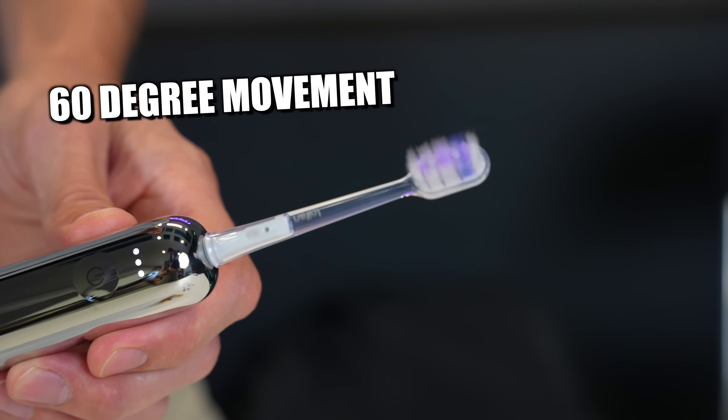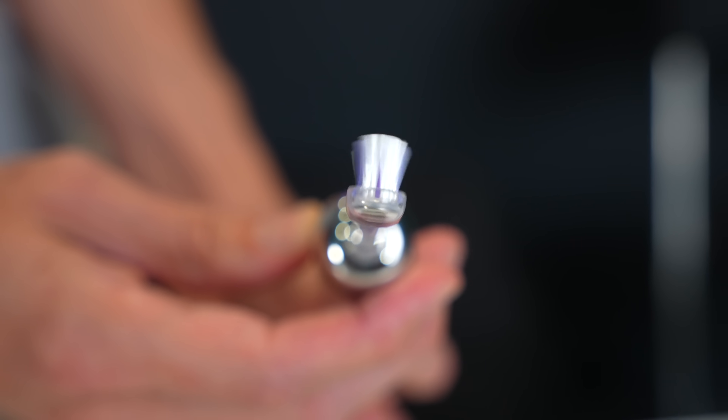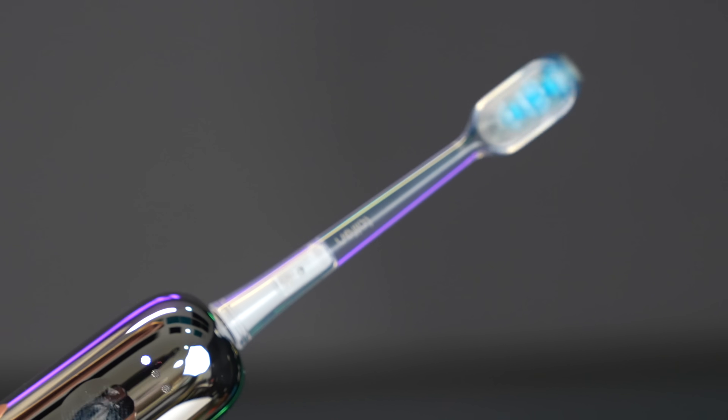The brush head movement has a 60-degree oscillation, which is great for the dentist-recommended BASS brushing technique. It cleans a wider area, achieving three times higher cleaning efficiency. It also has fairly small brush heads and very fine bristles that make it easier to clean deeper into the crevices of your teeth.